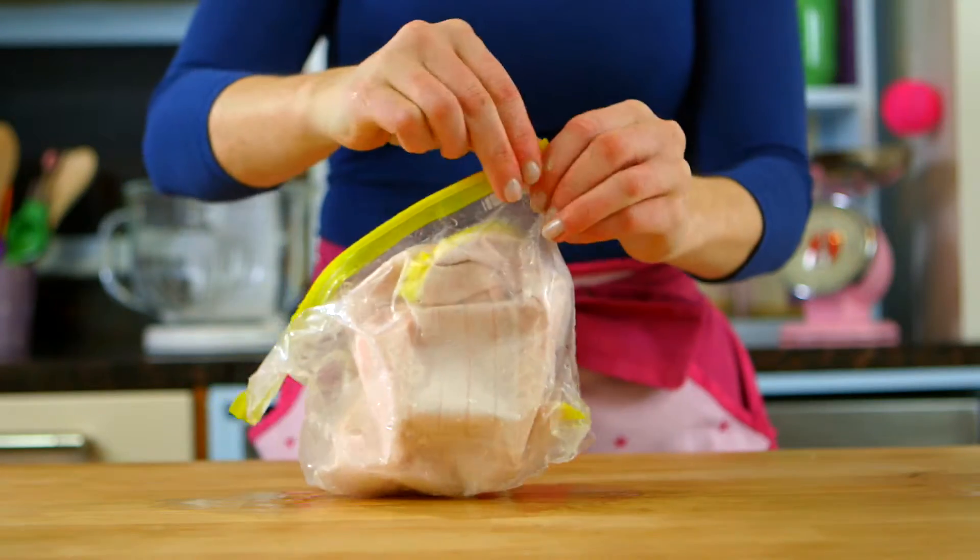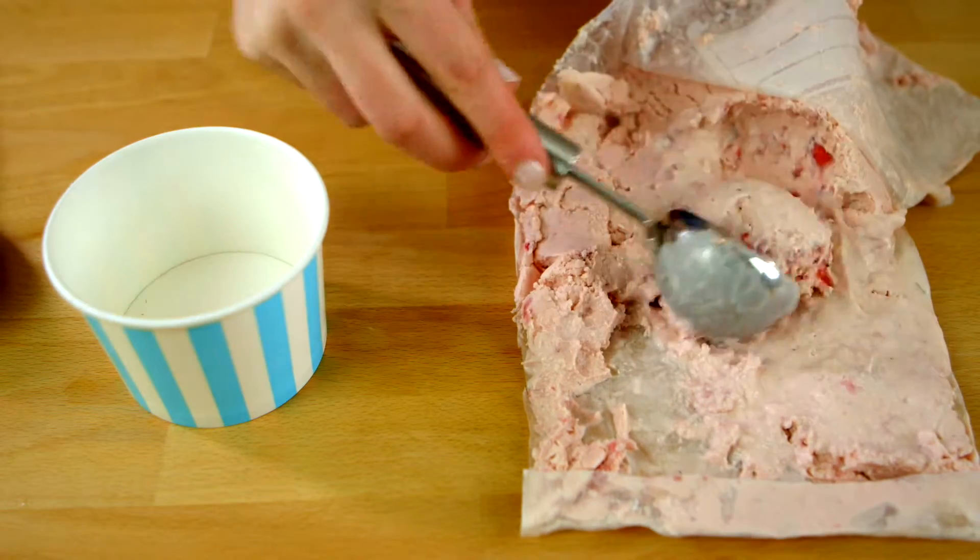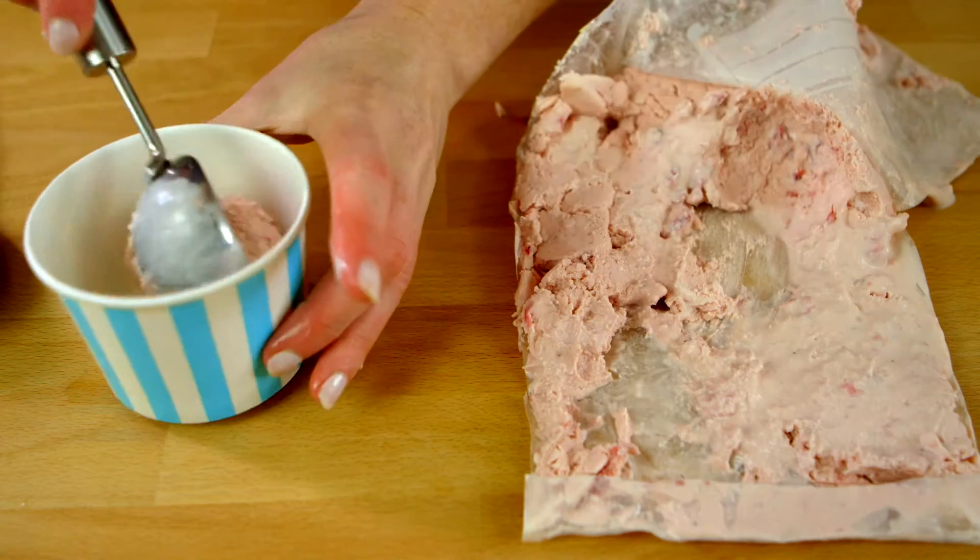The melting ice warms up while the ice cream becomes cold enough to change from the state of liquid into solid — hence the name ice cream.